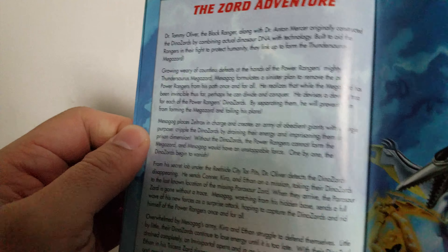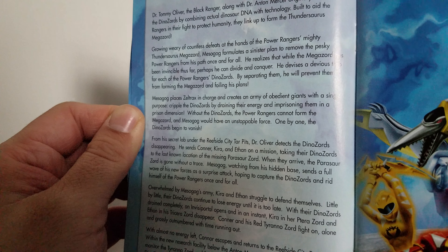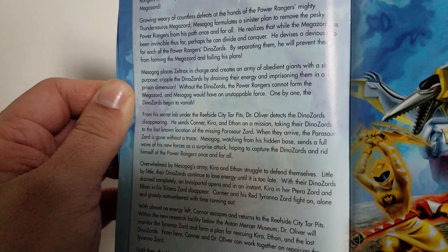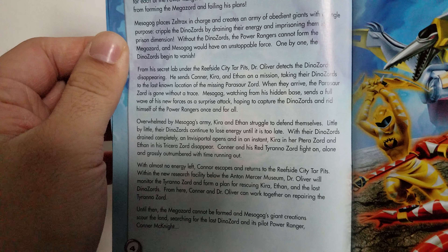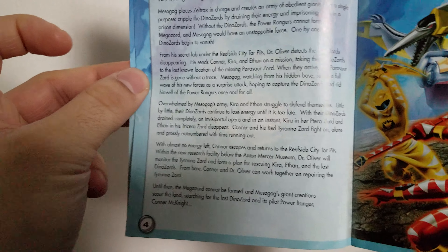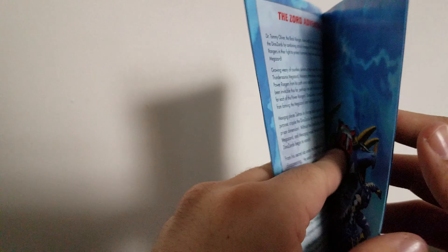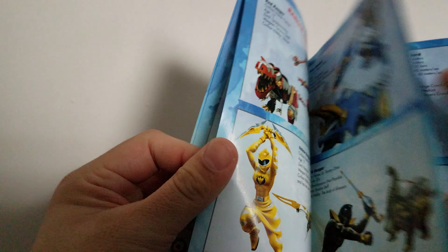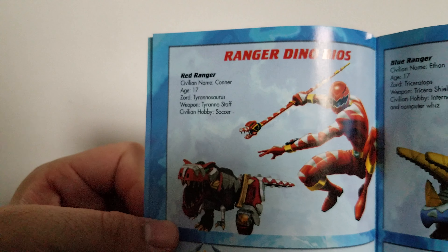This section is called 'The Zord Adventure' — this actually shows the story. I'll let you pause and read. I'm going to move it slightly slow so you guys can pause and read without me having to read the whole thing. But yeah, this was cool. I just wish it had playable Rangers instead of just the Megazords.